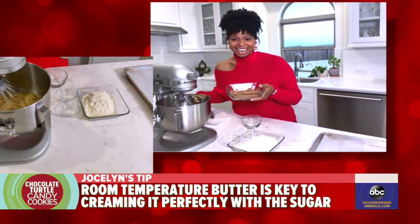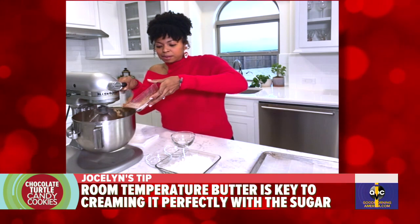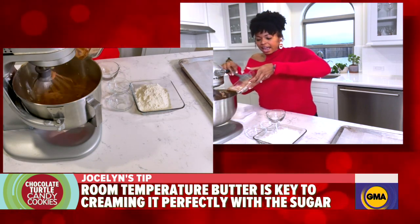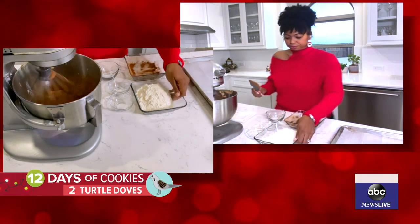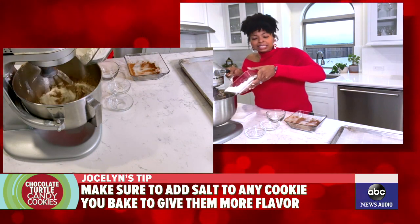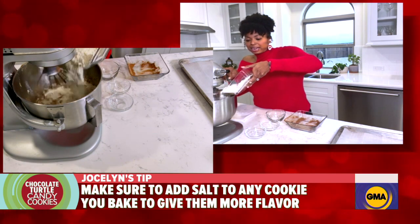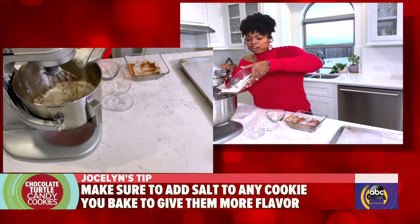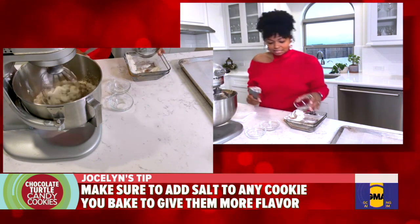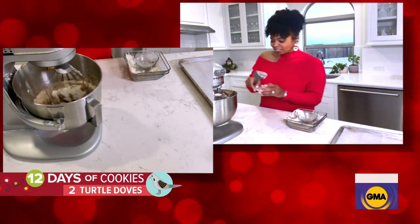Jocelyn, holy moly, these are delicious. So, the dry ingredients go in once the butter and sugar are done mixing — butter, sugar, egg, and vanilla, and then the salt. Why is salt important? When you're having a bunch of sweet stuff, you need to add some balance, and that's what the salt does — it's going to amp that flavor up. It's essential for any baked goods. So here I'm adding in my flour, my cocoa powder. It almost tastes like a brownie in a cookie — that's why I love the texture of this so much. And then I've got some salt, and also two leavenings: baking powder and baking soda. It's going right into our batter. I'm tasting the salt, the chocolate, the caramel — it's all coming together.